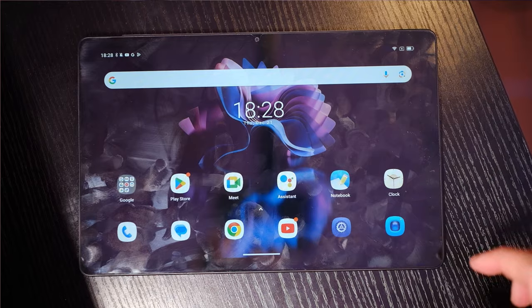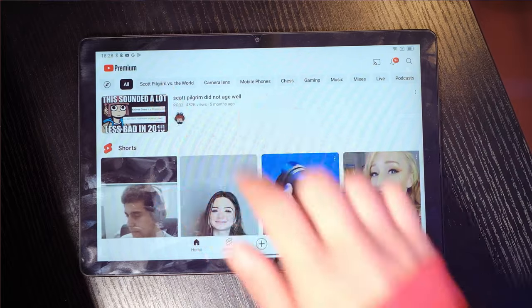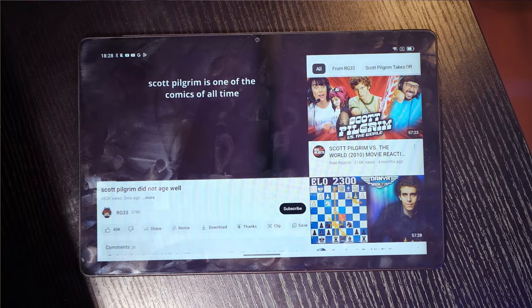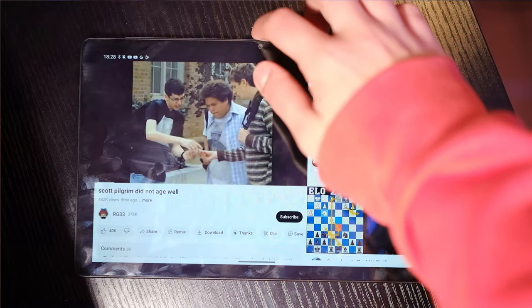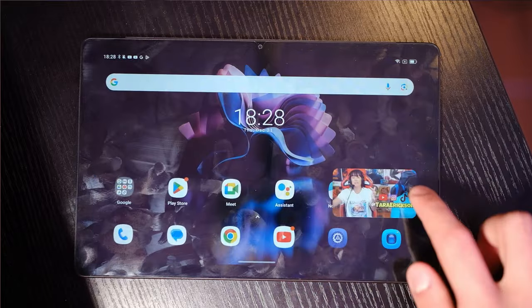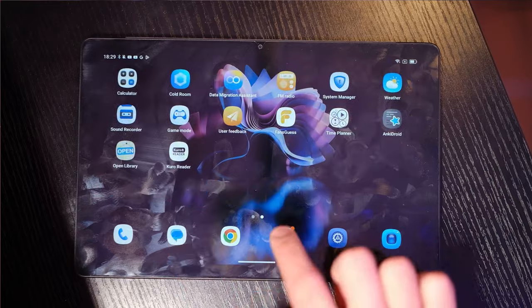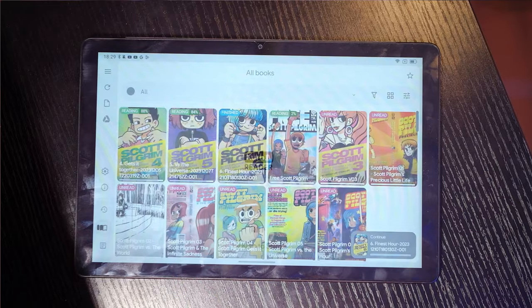Finally, software. This comes with its own Android skin called DokeOS — I have no clue how they expect me to pronounce it. I found this to be an extremely minimal modification of Android, with most applications looking just normal. There's pretty much no bloatware, but it does come with all of the Google apps out of the box.